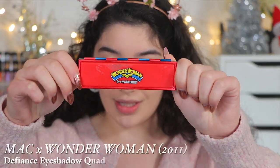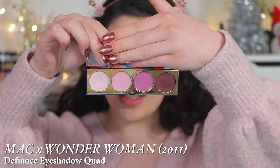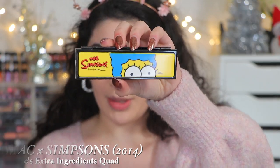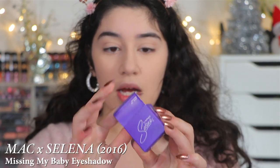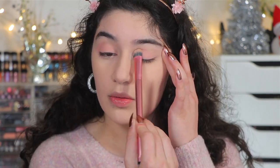I'm going into this palette right here — the MAC Wonder Woman Defiance Eyeshadow Quad. MAC doesn't make packaging like this anymore. This is a mauvey, purple-toned quad, which is the look I'm going for today. I'm also going to be jumping around with the MAC Times Simpsons quad — this is the Marge's Extra Ingredients quad. I'm a huge Simpsons fan, so I bought the entire collection when it came out. Most of this stuff is mainly untouched — I've never played with them before. I'm also going into the MAC Times Selina collection from 2016. This eyeshadow is called Missing My Baby — it's basically a matte pink, and I'm going to use this on my lid.